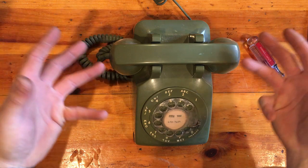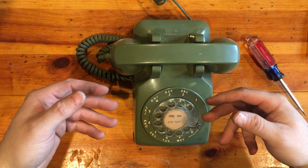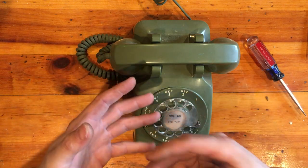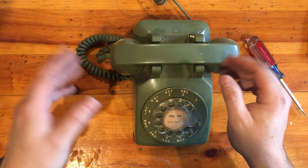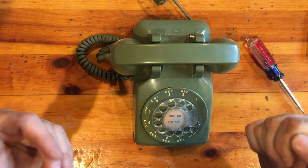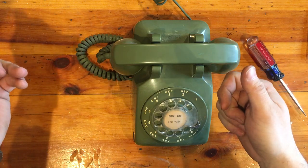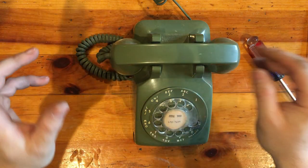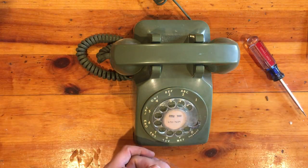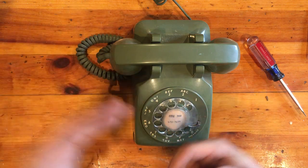Grounded ringing isn't going to work on any modern device — not on VoIP devices like the OBi or any analog telephone adapter, the Grandstreams, Vonage, any of those things. It's also not going to work if you have fiber optic service from the phone company, like Verizon FiOS. They put an optical terminal somewhere outside your house or in the basement, and it's only going to have the two wires — red and green — so an old phone like this is never going to ring.